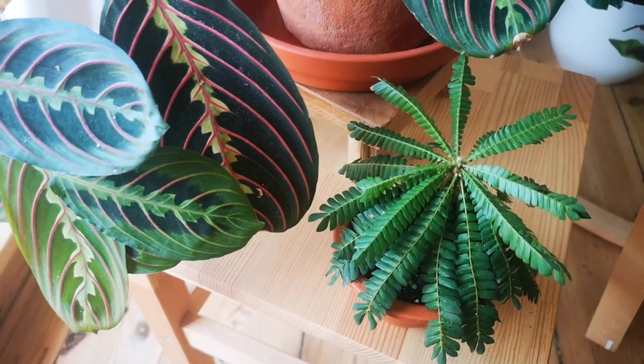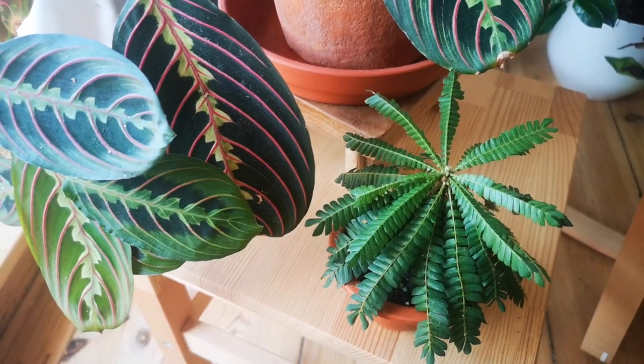In the wild, this plant lives in very wet soils and usually close to streams or waterfalls, so they love humidity. You can increase humidity around her by putting her with other tropical plants, which usually help each other with humidity levels. Another thing you can do is to put her on a humidity tray or close to a humidifier.